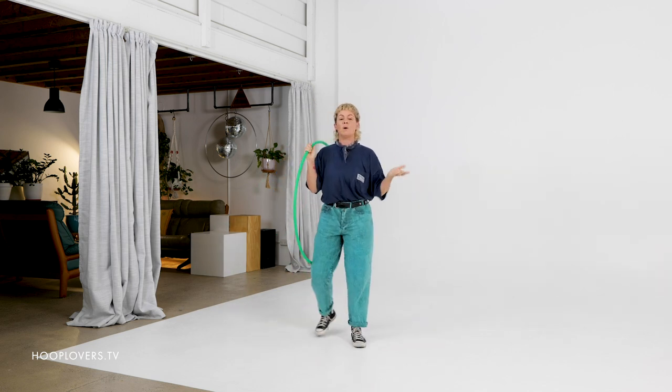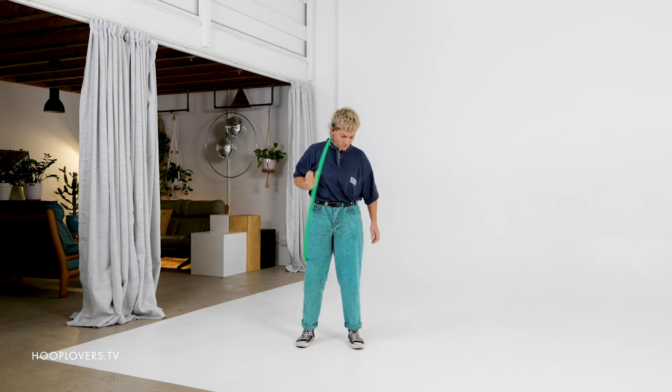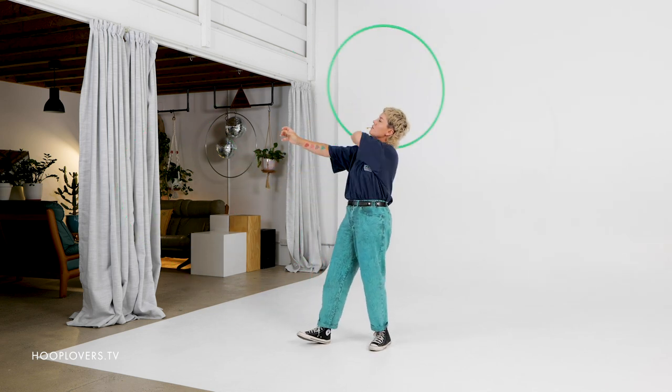You're probably already playing with it. This is a basic weave, wrap, roll, escalator flow session. Ready? Grab your hoop. We're going for a forwards weave, then we wrap the hoop — I'll break all this down for you — and then we're going to do a reverse escalator.